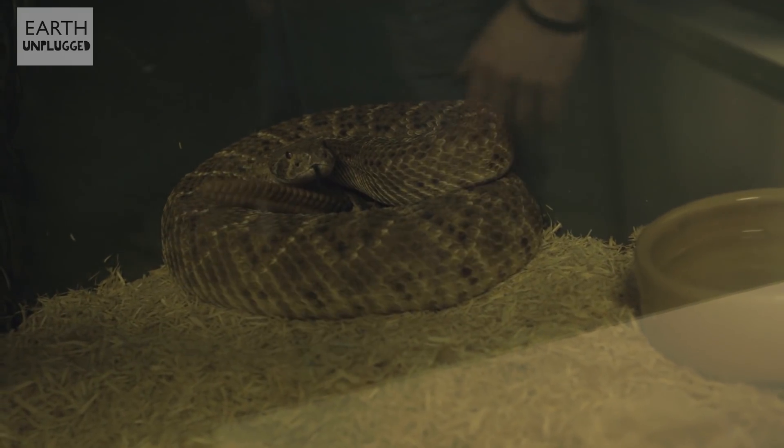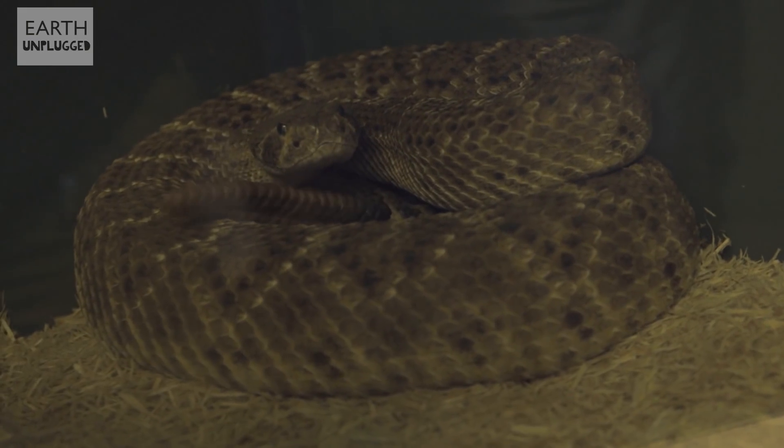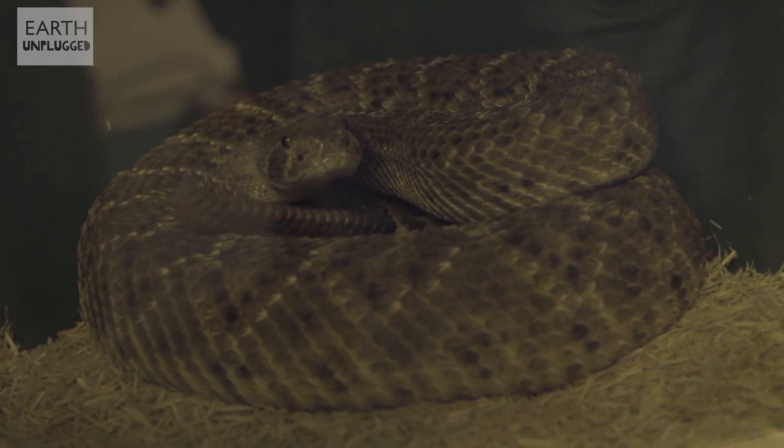I've just shown him some of the heat from my hand, so he's picked those up with his heat-sensing pits at the front. It's not as defensive as everyone thinks — the animal doesn't need to be stressed out. He's just letting you know that he's around.